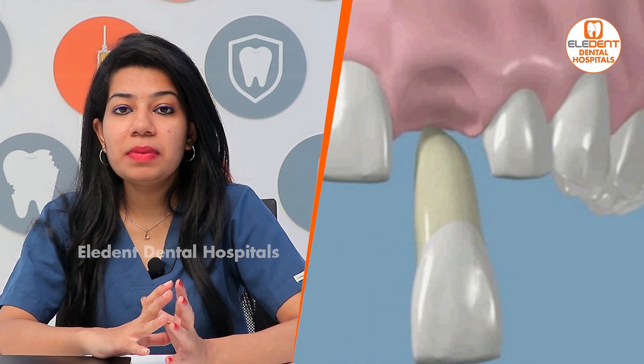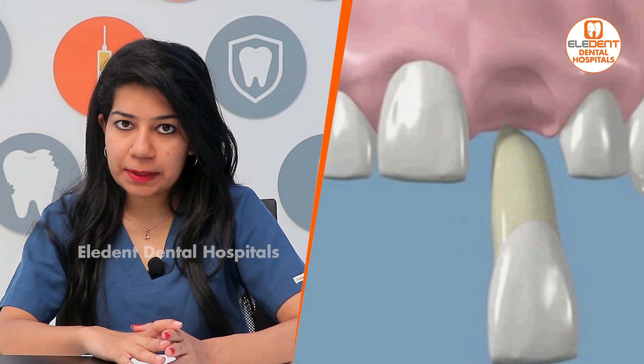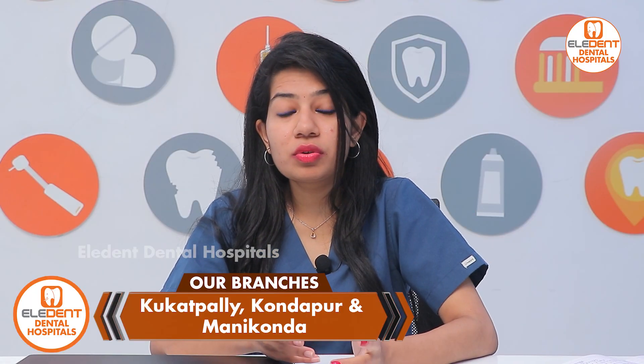Good morning, I'm Dr. Shilpa working in Elite and Dental Clinic in Kondapuva branch. Today we are discussing avulsion of the teeth. Avulsion means it's a complete displacement of the teeth from the socket. It may be caused due to fighting or some kind of sports injuries.